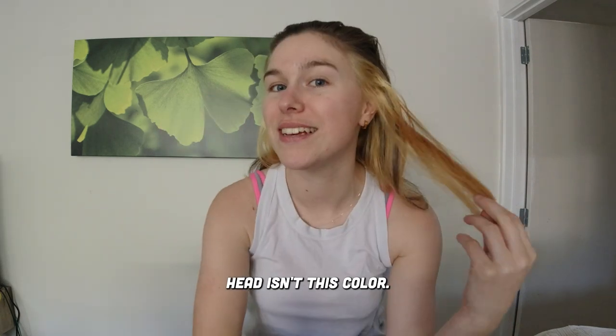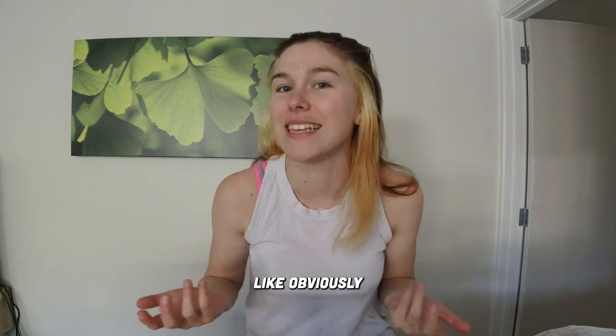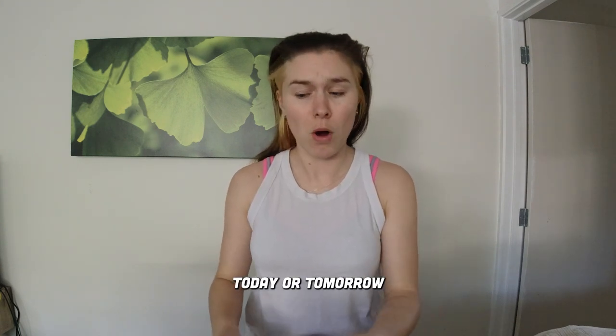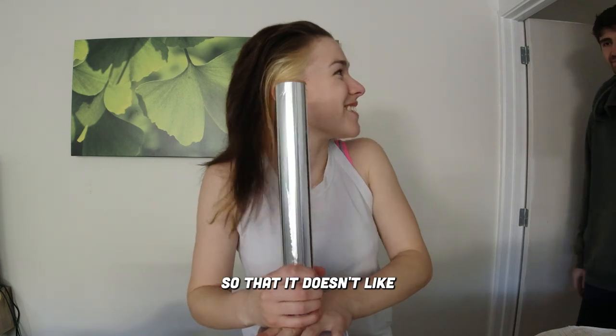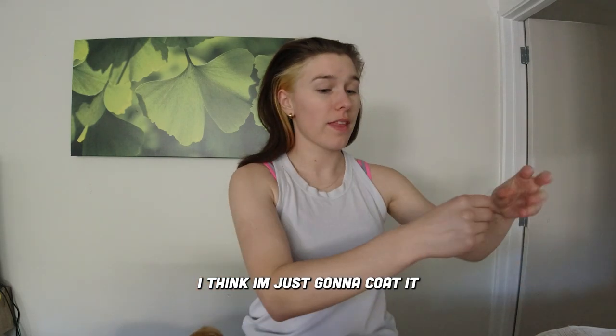Because my whole head isn't this color, I actually haven't minded it too much. Like, obviously it needs to be toned, but we're not doing the roots. We're just doing the ends, and then either today or tomorrow we will tone. Are we going to attempt foiling it section by section so that it doesn't pull the bleach off like it did last time? I think I'm just going to coat it.